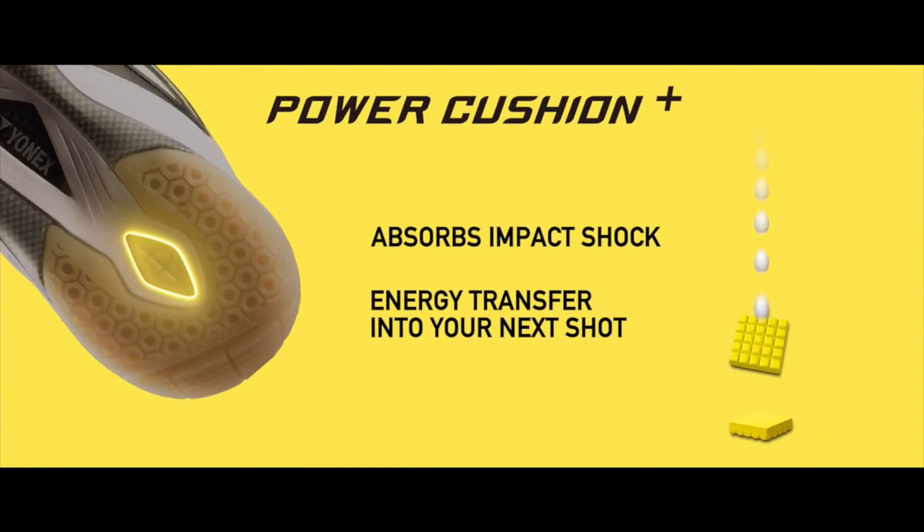The shoe gets its name from its Power Cushion technology, which comes in every Yonex shoe and allows the player to have more aggressive footwork and absorbs more shock.